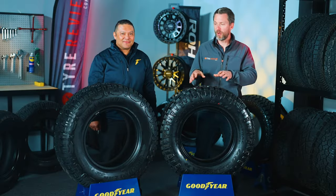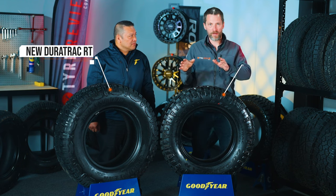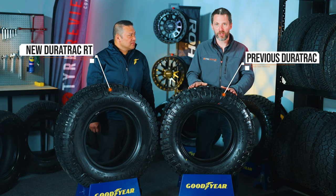In the warehouse right now we have the new Goodyear DuraTrac RT and we have the old Goodyear DuraTrac. To tell us the differences between these two, we have the amazing Dennis over here. Hey guys, thanks for coming along.